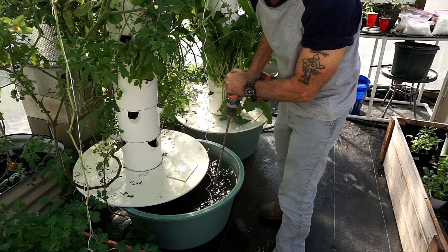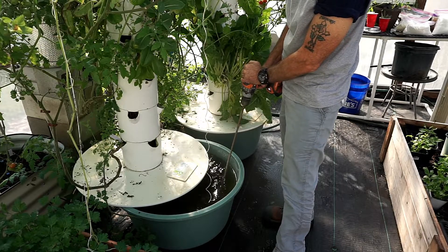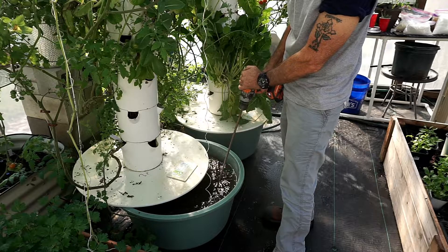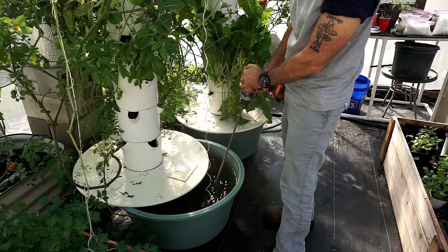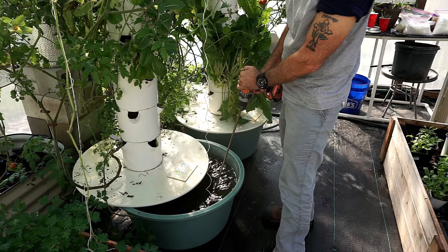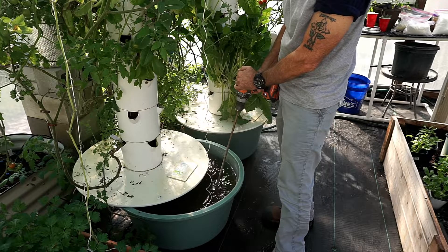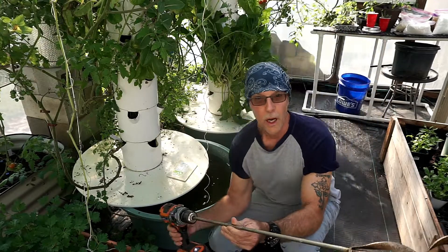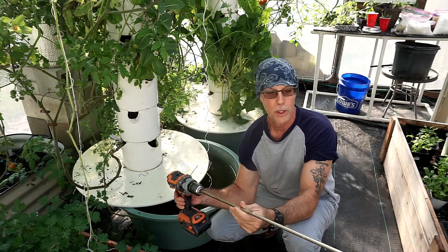When you mix with the drill, be careful not to catch your pump or the electric wire going to it. If I've done my job well incorporating each one of the components, it should be fully suspended in the water and we should be good to go.